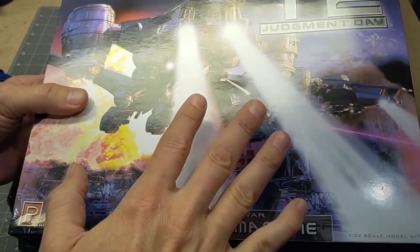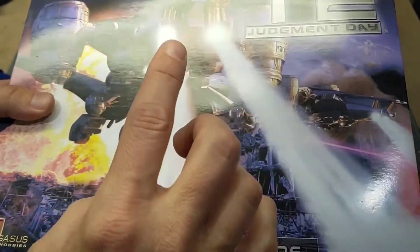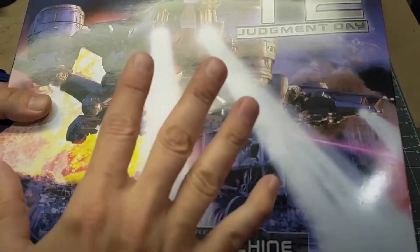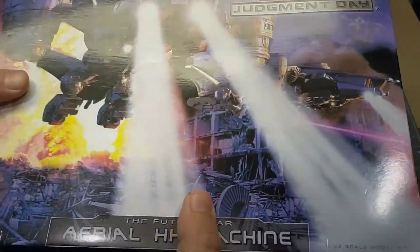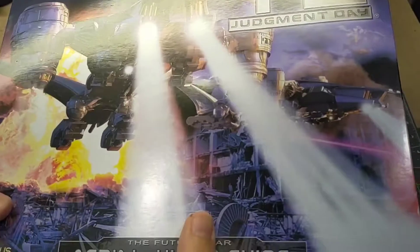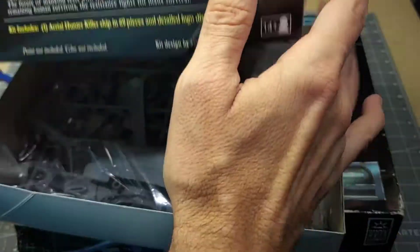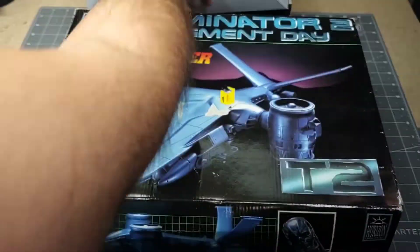The reason I'm holding off on the Pegasus kit is I have the whole collection — the aerial one, the tank hunter killer, the actual terminators, and a little diorama with like four or five terminators. Maybe one day I can incorporate them all together in some kind of diorama.